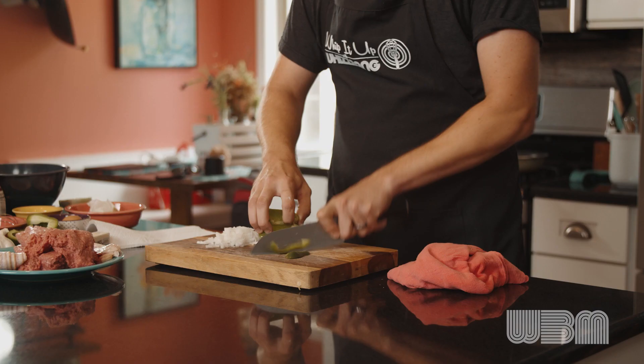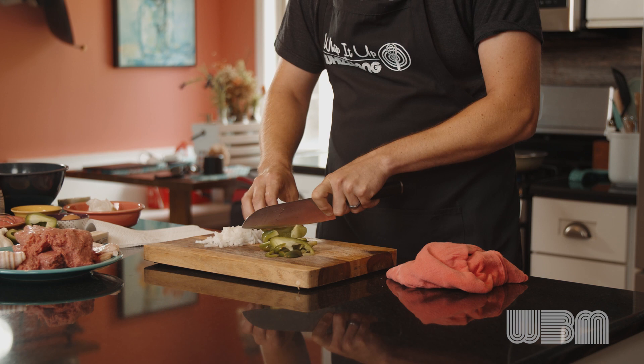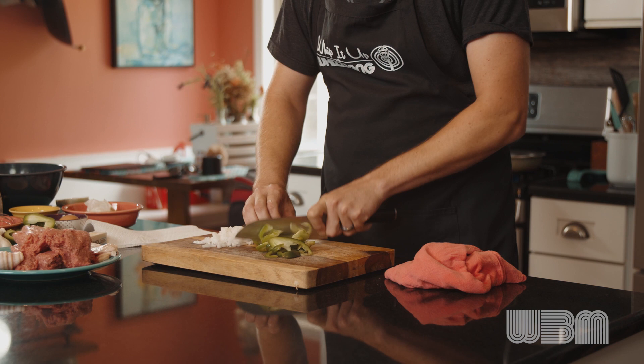We're just going to do half an onion and half a bell pepper. This recipe is going to be for four medium personal-sized meatloafs, about eight to ten ounces a piece. So we're doing two pounds of meat, and I'm just going to use half of my vegetables. If you had a larger family or wanted to make bigger batches, you could always do that as well.